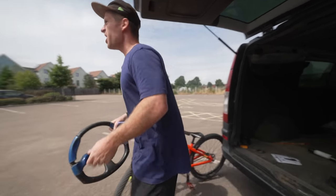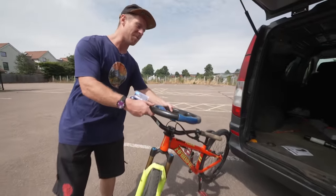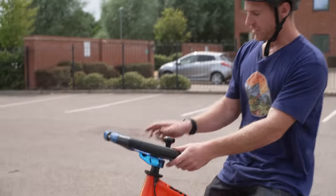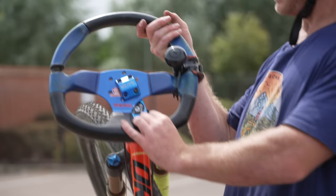That way I can do bar spins without even letting go of the bars and do actual bus drivers — it's going to be the best! Let's get it fitted now and shred. After a couple of minutes of faffing around we now have the steering aid fitted on my jump bike. We're heading to the skate park to see if bar spins work the way I think they will — where you don't have to let go of the bars at all.